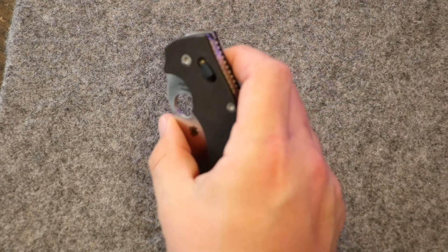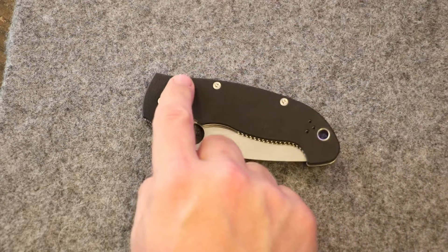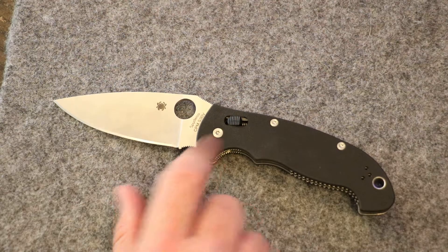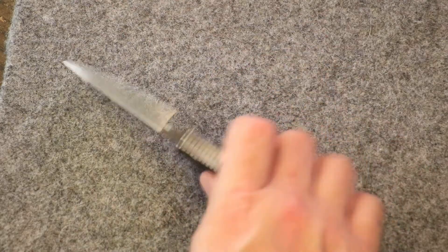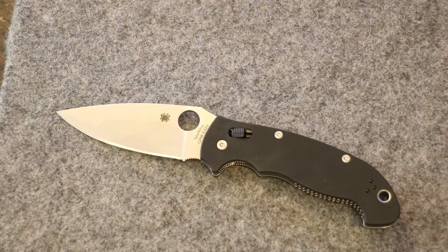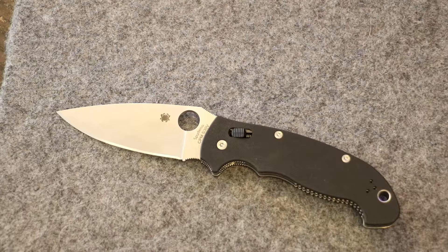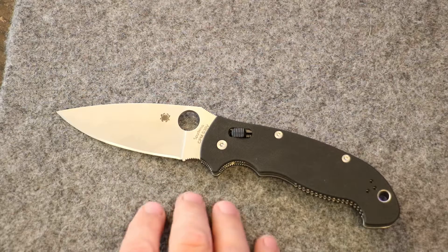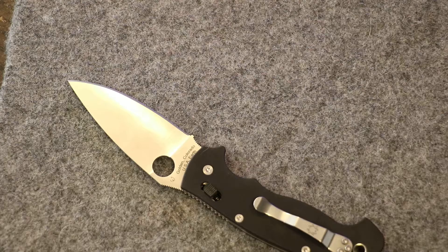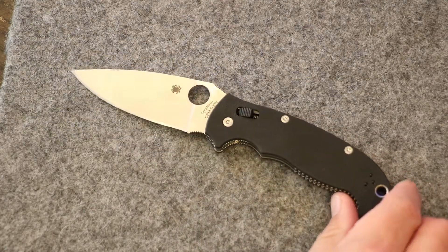The action on this knife is incredible — just like any of the Manix or compression lock knives from Spyderco. They flick open nice; you don't need a spring assist knife with Spyderco. The ball bearing lock on this guy is a real benefit — it creates nice one-hand opening and closing, and it's extremely strong. Blade HQ did a test on different locks using all Spyderco knives, and this one came in second, stronger than their compression lock. It's a really strong lock with no blade play at all.